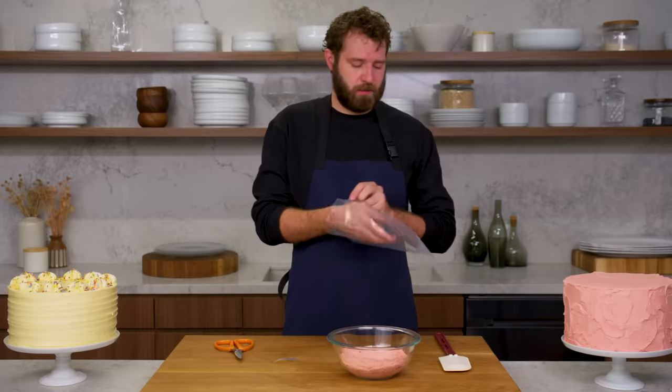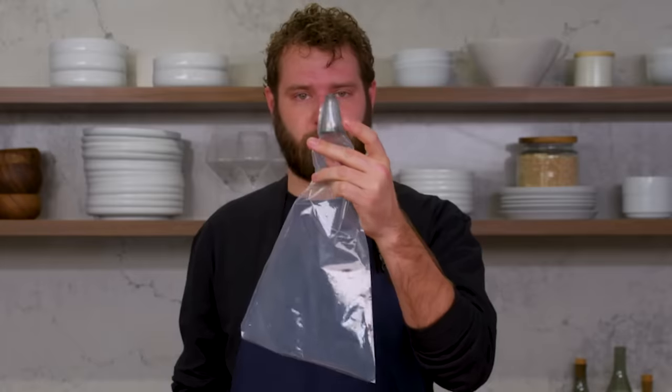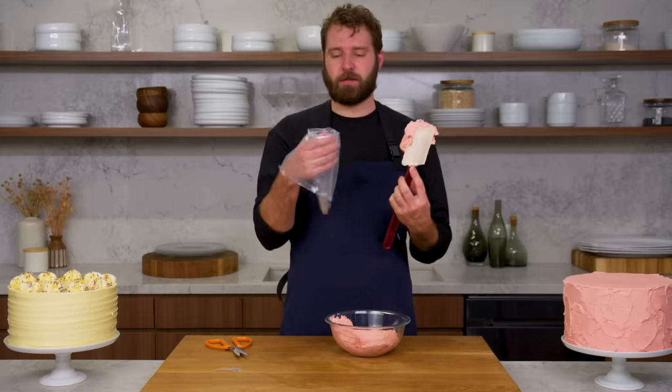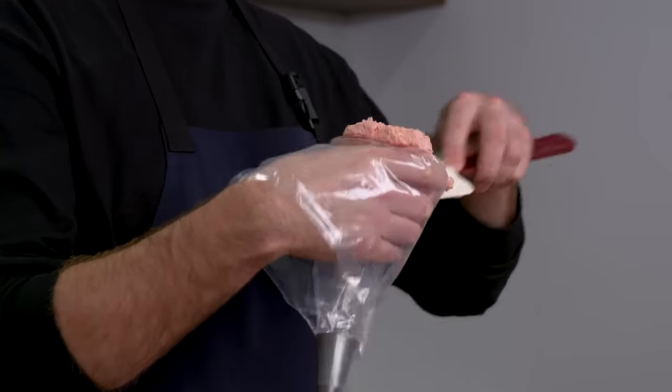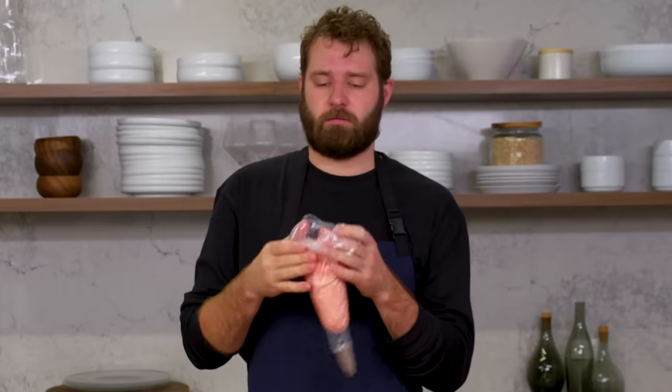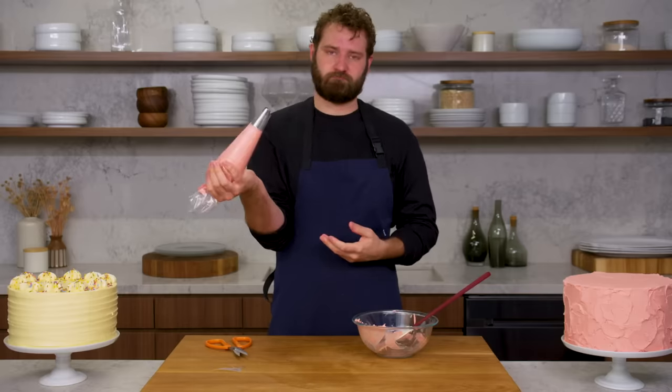Open the bag, drop the tip in, and work it to the bottom. There are a couple ways to fill a bag — I typically just do it in my hand. Get your hand in a C form, holding the bag open, and start filling the piping bag closer down to the tip. Using a big rubber spatula, take a dollop of buttercream and press it neatly into the bag. Repeat until the bag is filled, then give it a couple twists. And we're ready to start piping.